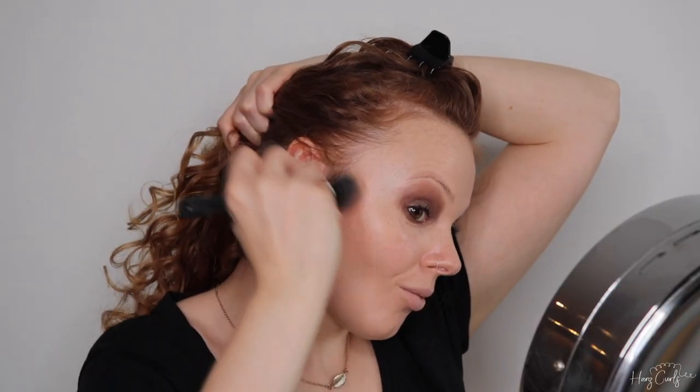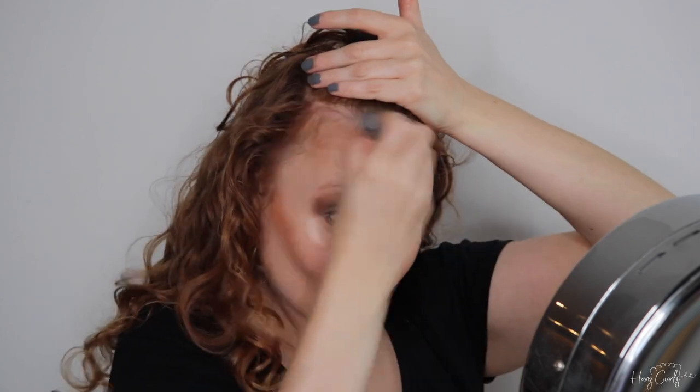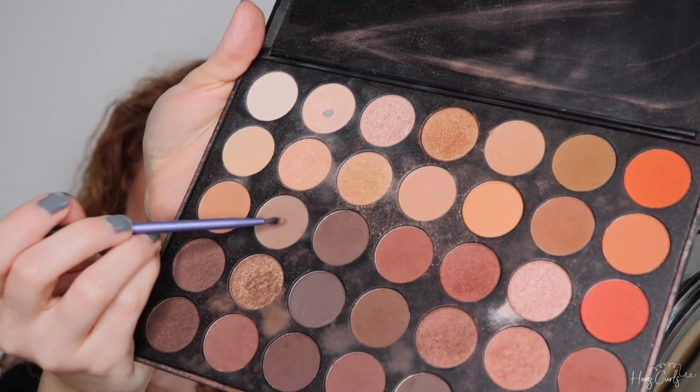Now on to contour. I'm using a mix of two shades from the NYX Contour Palette and I'm taking it into the hollows of my cheeks and across my forehead. I'm now blending it slightly with a powder brush so it's not so harsh. Get ready for some strange faces as I contour some lines on my face — this will help enhance my cheeks and my double chin like Winifred's. I'm then blending that out with my contour brush so the lines aren't so harsh.